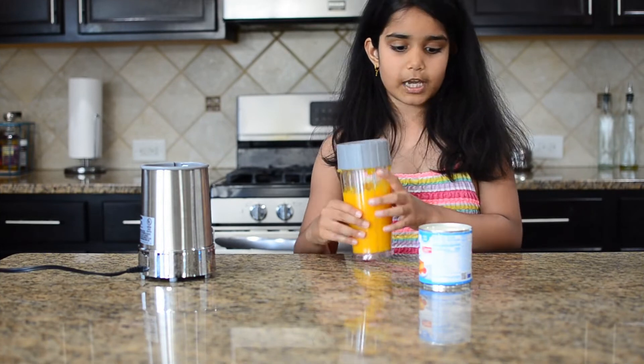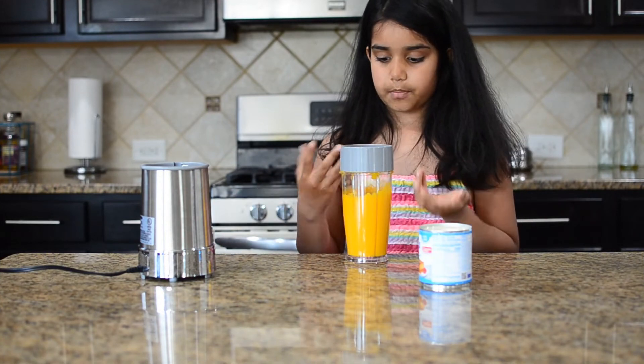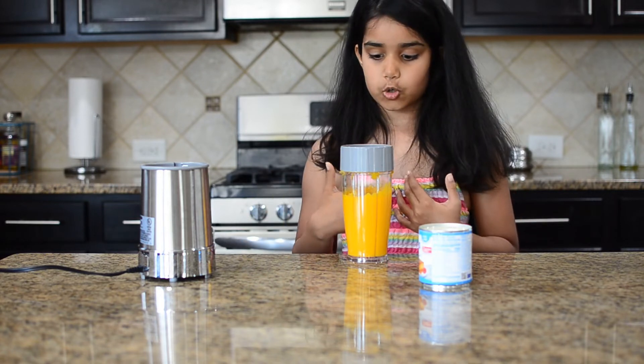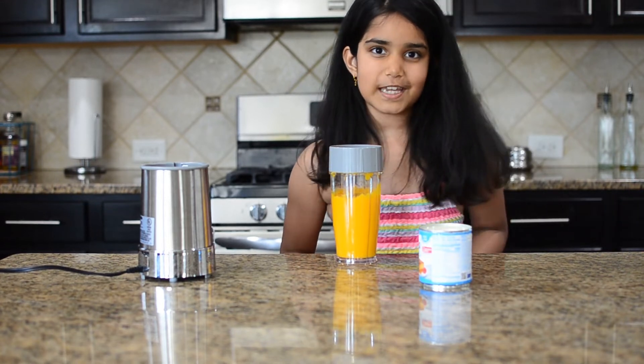Now I've blended my mango. You can strain it if you would like. If your mango is not sweet, you can add some sugar. I'm not adding sugar because my mango is sweet and I have condensed milk, and condensed milk is usually sweet.